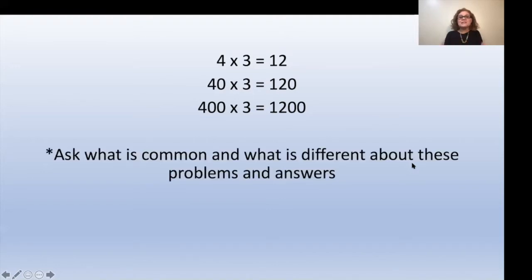Then you're going to ask them: what is common about these problems, and what is different about these problems and their answers? Then you're going to say, so what would 4000 times 3 be, based on the pattern they have discovered? In the middle of the second page, you're going to do the exact same thing with 20 times 10 and then 200 times 10, and again have your child use the abacus to help them find and see that pattern.